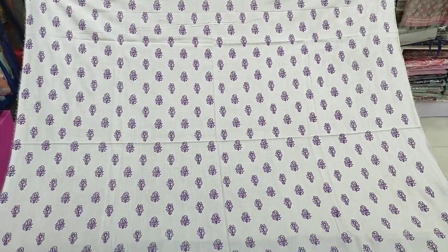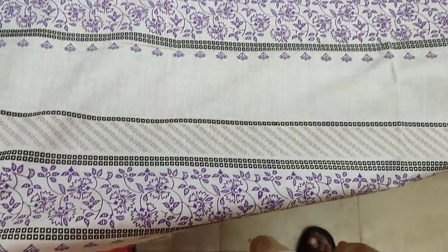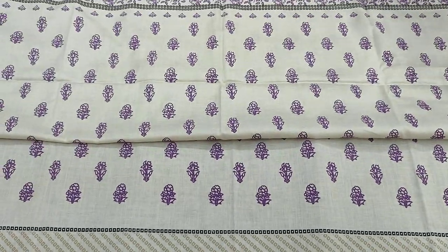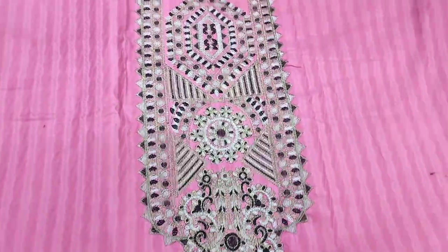Cost is 2,000. 3-piece suit. 5 colors. This is the second color.